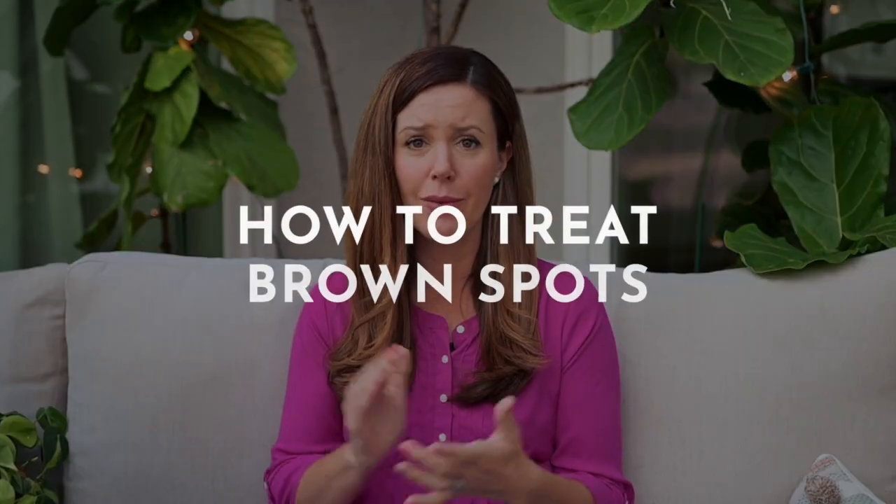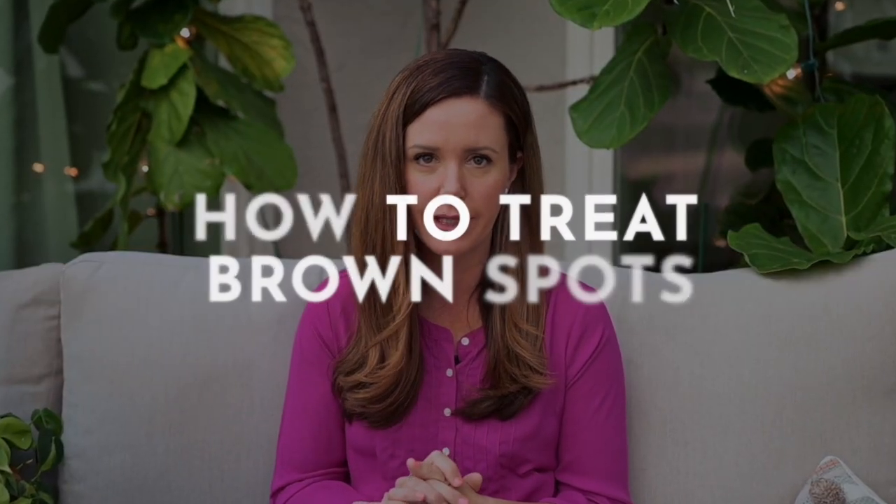Hey guys, it's Claire Aiken with the Fiddle Leaf Fig Plant Resource Center, and today I want to talk about the question that I get the most often, which is what to do about brown spots on your fiddle leaf fig.